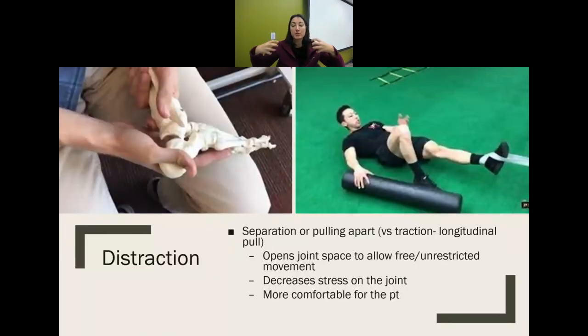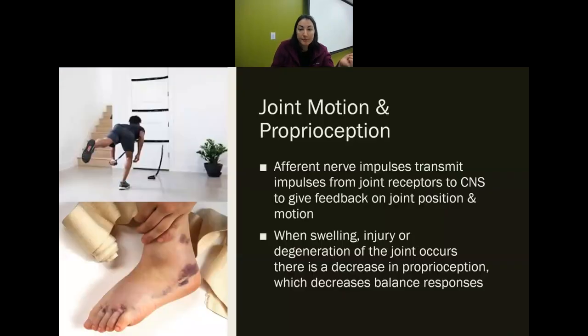Distraction means pulling apart and separating a joint surface — also a longitudinal pull. Traction does the same thing. It opens the joint space, frees and unrestricts movement, and decreases stress. It's more comfortable for the patient. When doing a joint mob, it's helpful to do a light distraction first to open the space and then do a gentle glide in the direction you're trying to stretch, ensuring there's no compression.